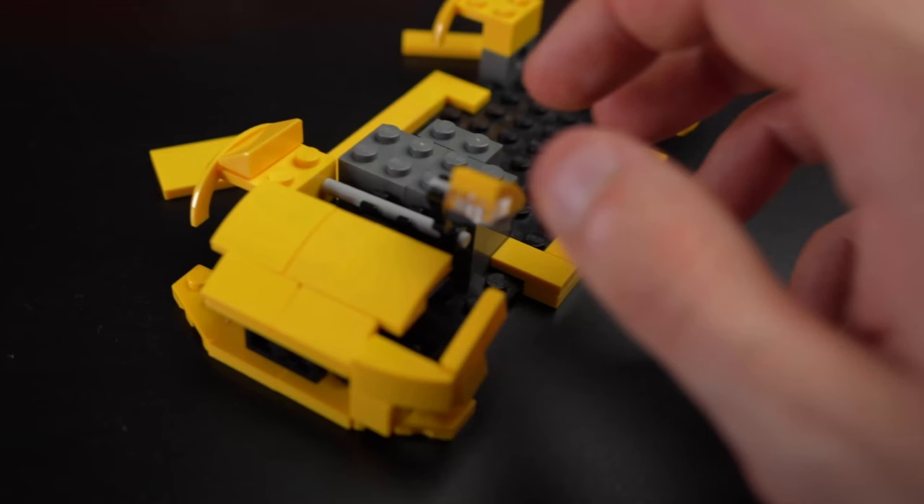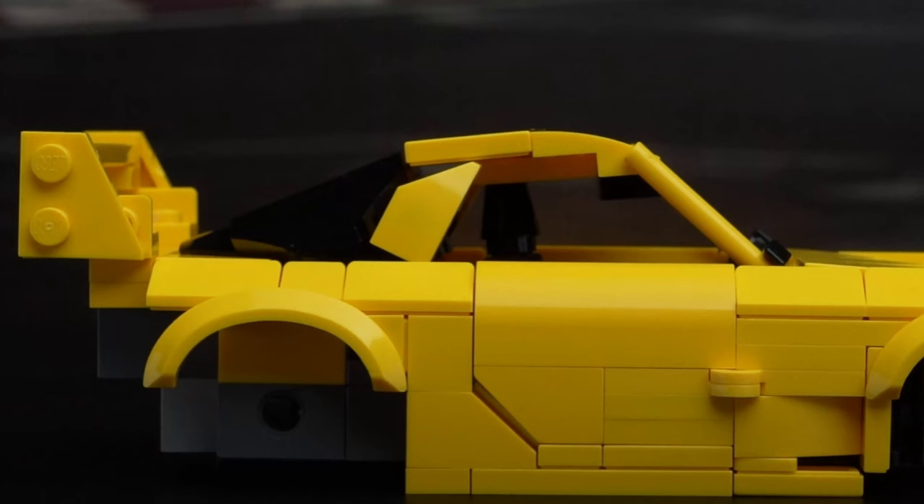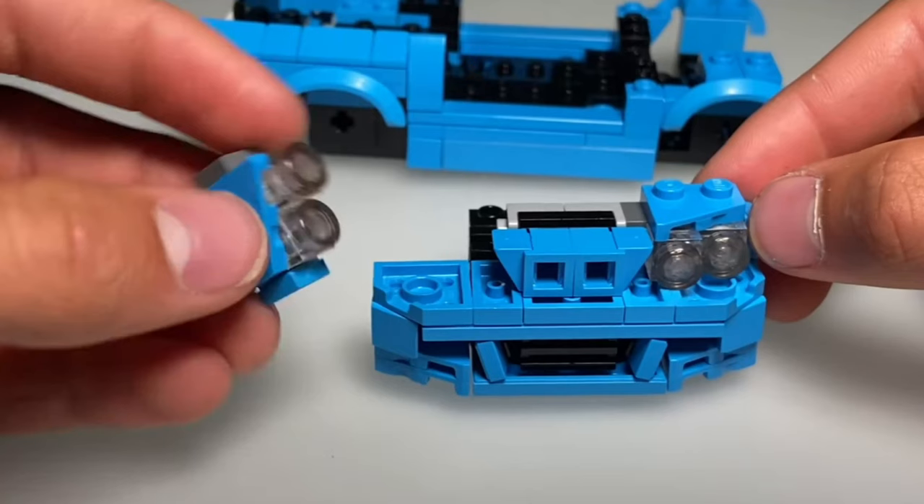I usually start with the front and then move on from there — I think I do the roofline last most of the time. So go from the front, move backwards, then do the roofline — that's the last thing I design. I usually do it in Stud.io, and once I have a front end it gets a little bit easier from there, because I always do the front first, then to the sides, then to the rear.